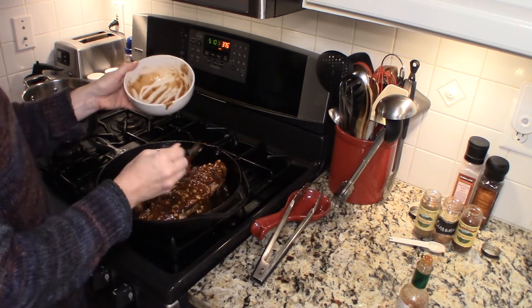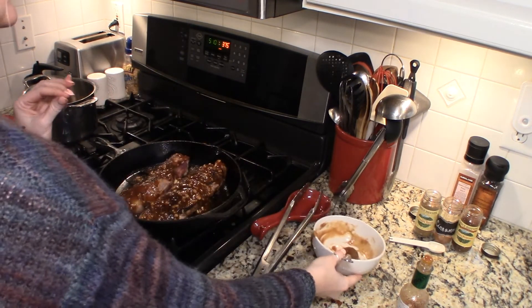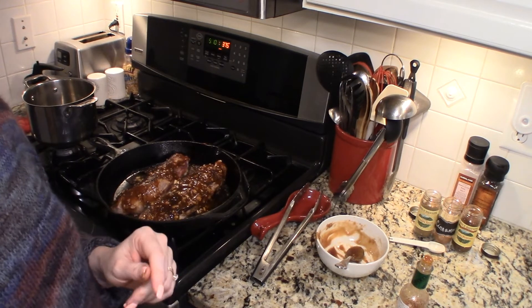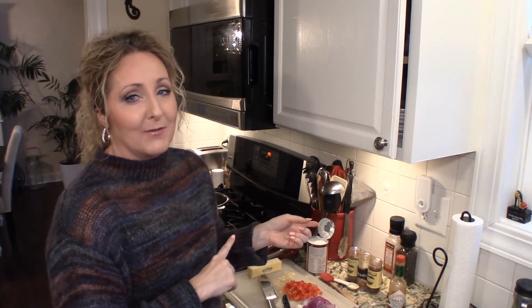I'm going to put them in a 375 degree oven for about 20 minutes and I will bring you back. While our tenderloins are finishing in the oven, we're going to make a delicious side dish to go with our pork.